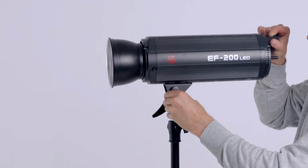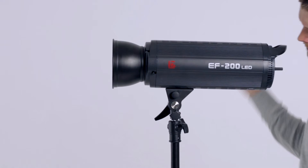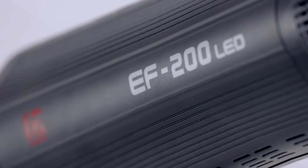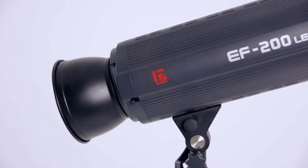Having come from only using trusted HMI and tungsten lights, this was a daunting transition. Thankfully Protog provided us with a fantastic setup which included the Gembay EF200 LED continuous light. Weighing in at 3.5 kilos and a little under 50 centimetres, the Gembay EF200 packs a lot of punch for both its size and draw.